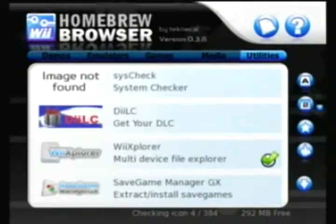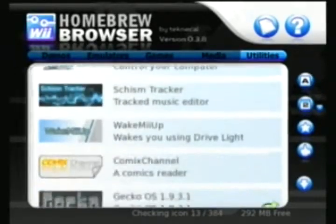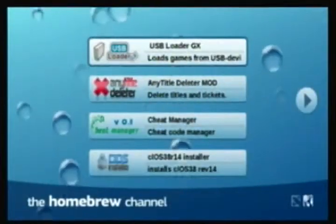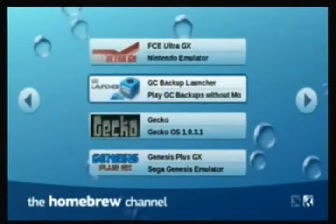And if it's not, you can just follow the link in the video description. You'll need to download the Gecko operating system. As you can see, I already downloaded it. Go to the Homebrew Channel and you can run Gecko.